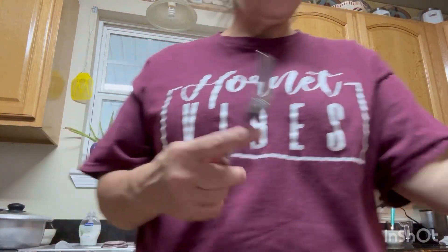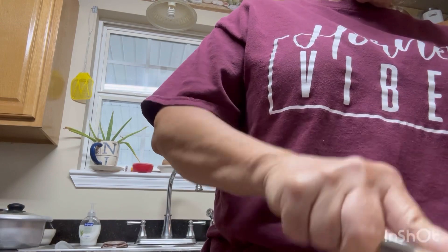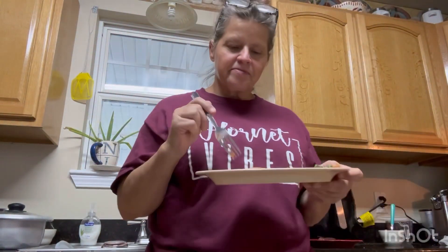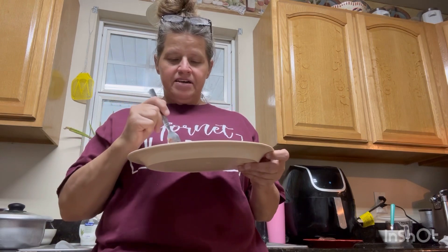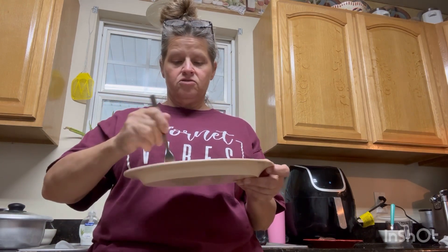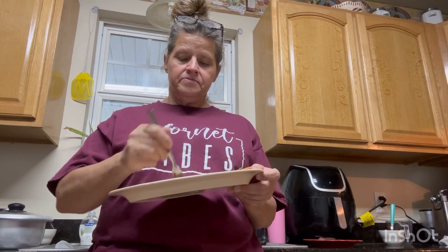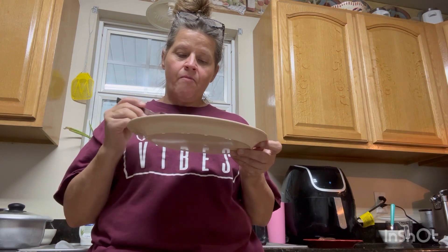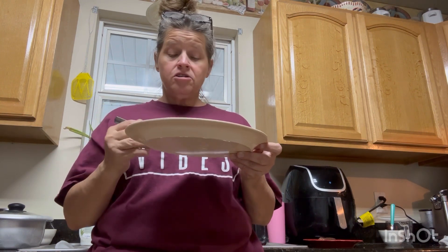I'm fixing to do a taste test to see how it came out. I'll be honest if I don't like it, but I've eaten this before and these pizza crusts are good. It's good!